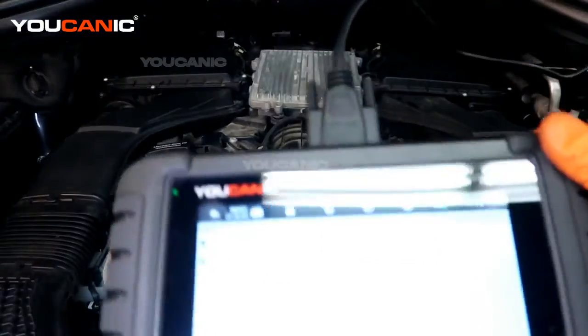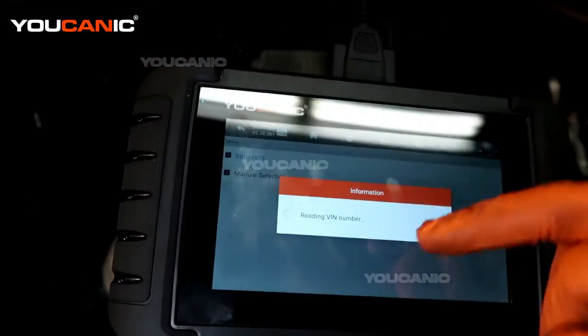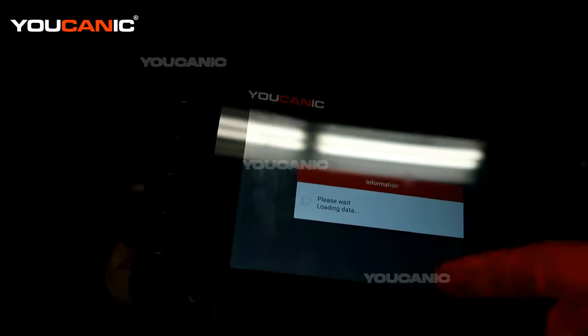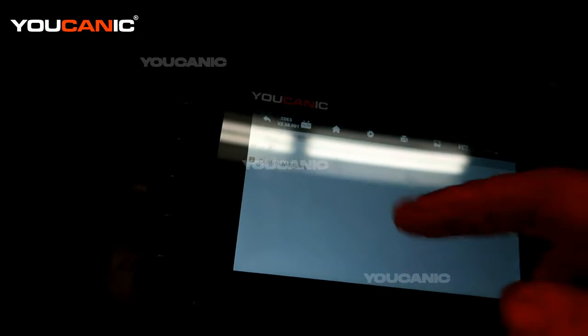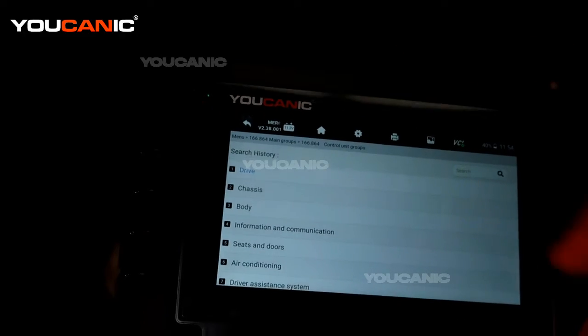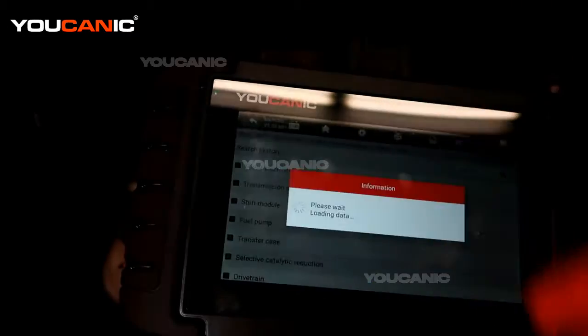We have our OBD2 scanner hooked up to the system and we're going to go in through the smart VIN. That smart VIN is going to communicate with the vehicle, come up with the VIN number, and match it. We're going to go through the engine control module because we don't want to scan the whole vehicle — we just want to do the motor electronics.